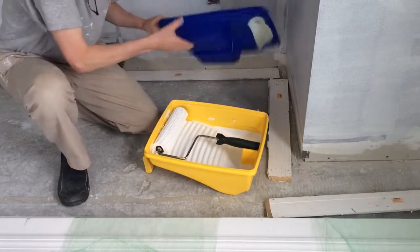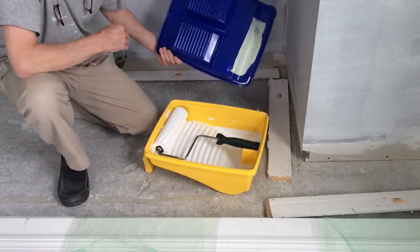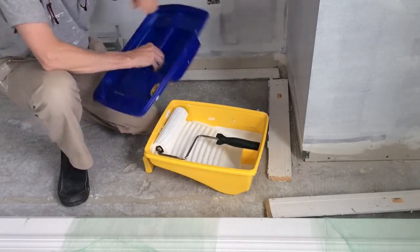It's made by Sealed Drawer, and you're able to get it online only, but it's a great tool.